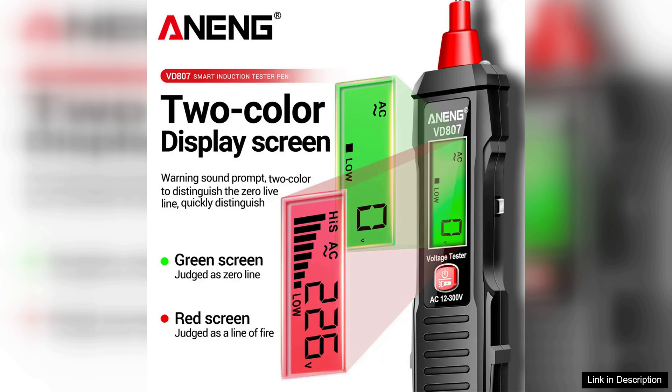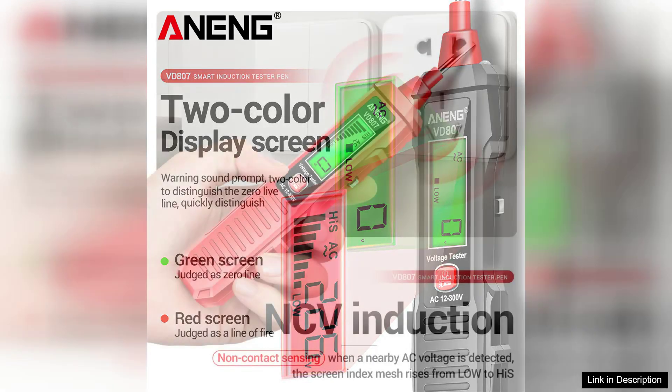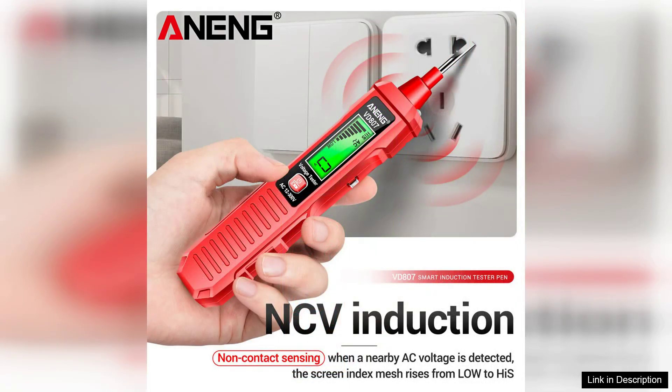Another highlight is its automatic shut-off feature, which helps conserve battery life. The device is powered by a standard 9V battery, making it easy to replace when needed. In terms of accuracy, the VD807 delivers reliable readings, giving users confidence in their electrical diagnostics.